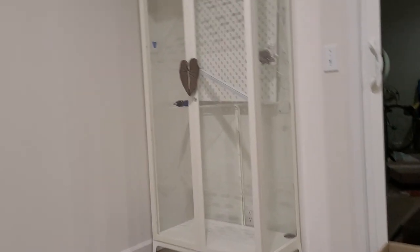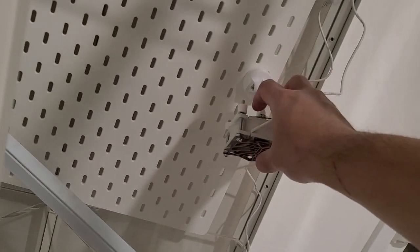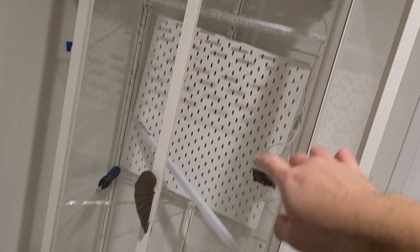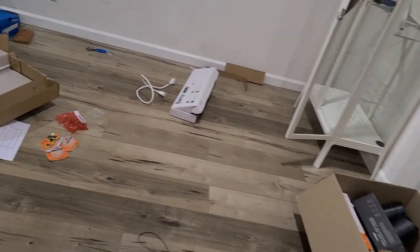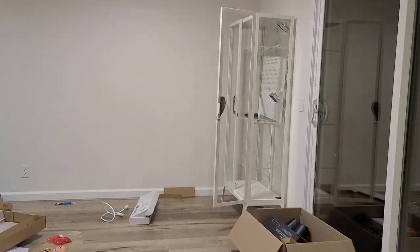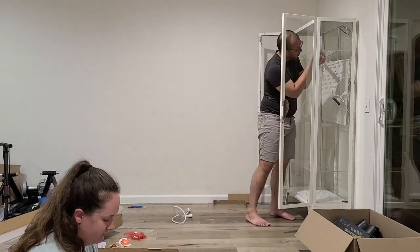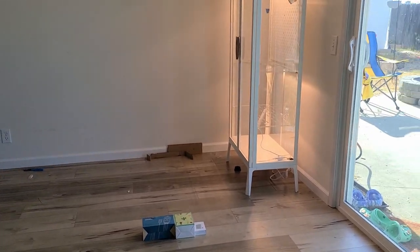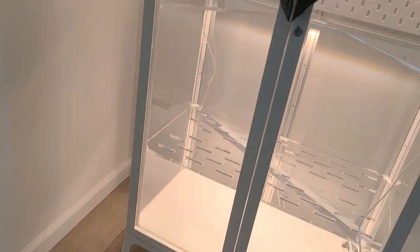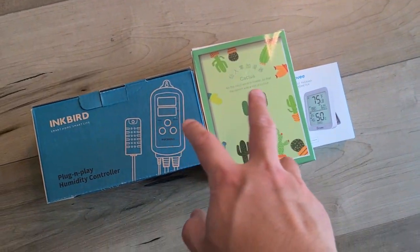We got the handles on there and they are looking pretty good. The fans are okay, but the wife wants more fans. The plan is to have two up there and two down there. Next is to use the grow lights and I am not too sure how to install them, but let's figure it out. We have the grow lights going.